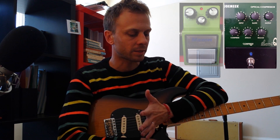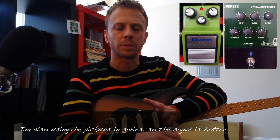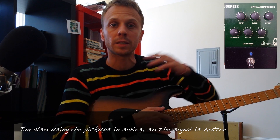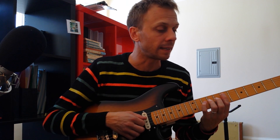On the solo, I was using a more extreme setting with a little bit of drive from my Maxon OD9 pedal, which is like a tube screamer — maybe between a clone and a Santana tone too. But all the sustain is actually coming from the compressor. There's very little bit of drive; it's actually fairly clean.